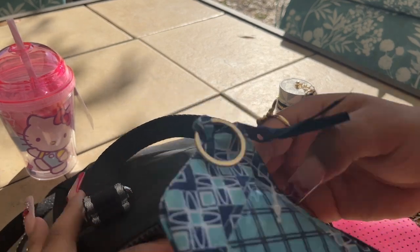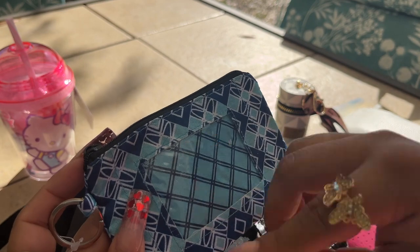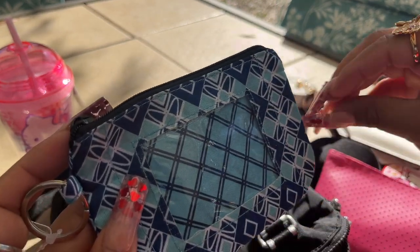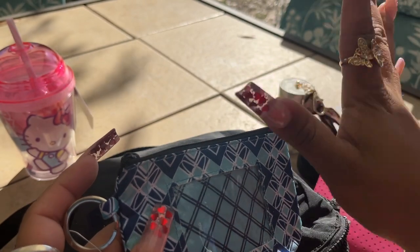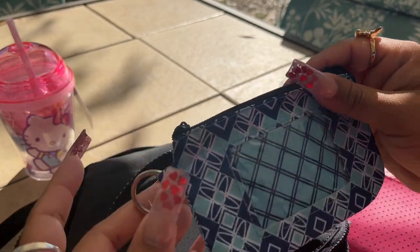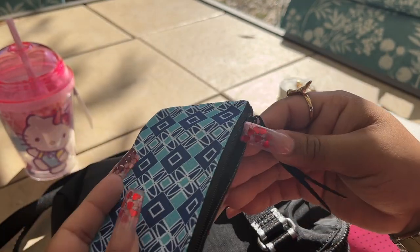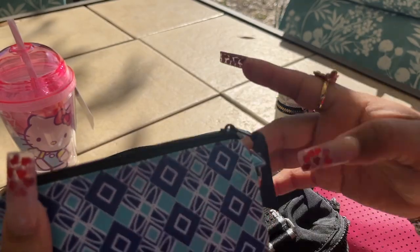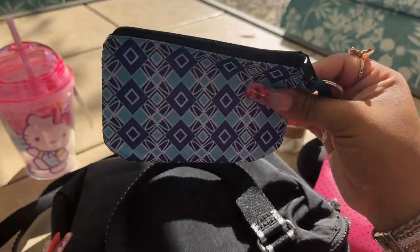My wallet is from Nanette Lafore — it came in a three-piece set. Then I have this little holder that came from Dollar Tree. I had my son's picture on here but I took it off because on YouTube you're not really supposed to post kids, so I just choose not to go through the hassle. I have their pictures inside along with some money, gift cards — I keep their stuff separate from mine.